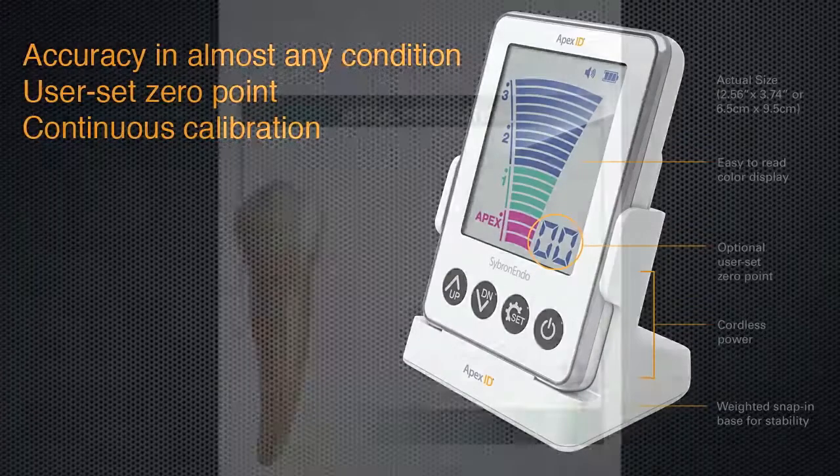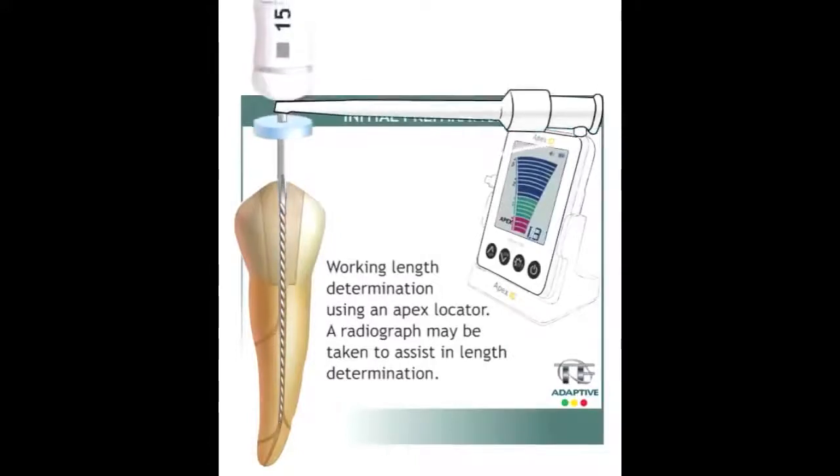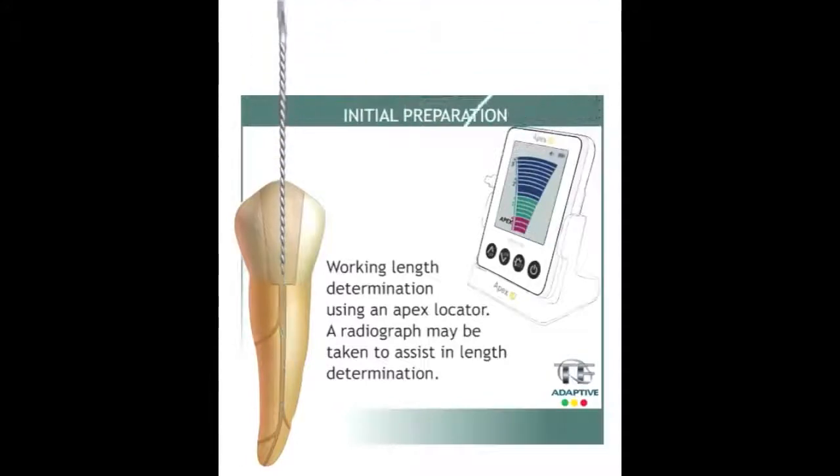This unit is designed to work in any condition — wet, dry, EDTA, sodium hypochlorite — the Apex ID will provide accurate and consistent readings. Unlike most apex locators on the market today, Apex ID continuously calibrates for accurate, uninterrupted readings in real time.